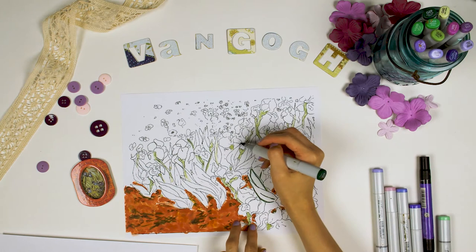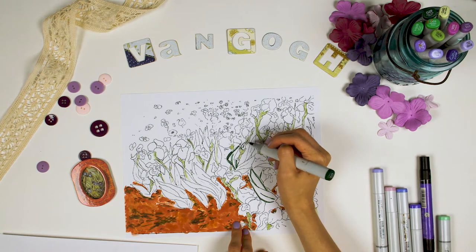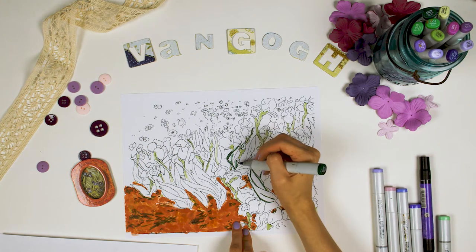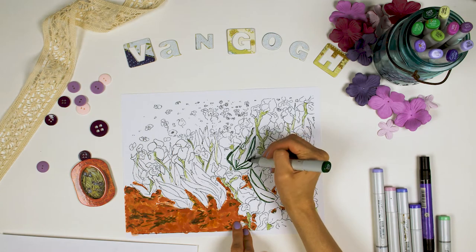Next, we're going to want to outline our leaves in dark green. Impressionists like Van Gogh didn't really use black because black is a color rarely found in nature. If you look at the shadows on leaves yourself — go outside and check — it's not really black or gray, but a darker green. So we can keep track of our lines, go ahead and trace over the leaves in your darkest green. It'll help you remember what's what, too.